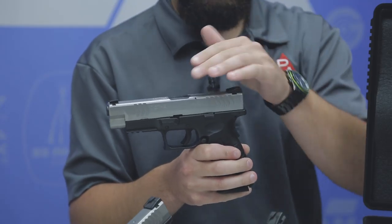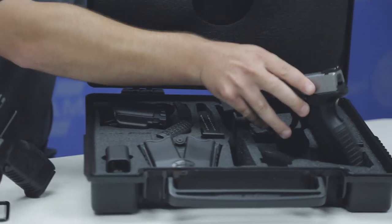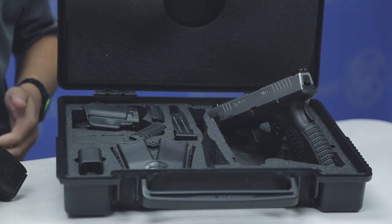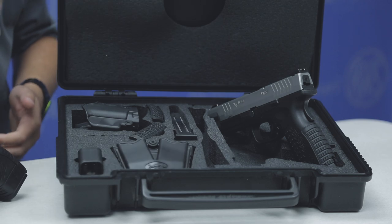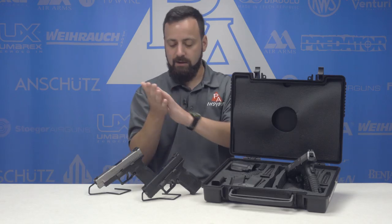Not only was it a match grade barrel with features not present on the XDs, but you also got more stuff with the gun — a holster, mag pouch, a loader assist, a bunch of magazines. And of course the ability to change back straps and sizing, all of which really aided in the ergonomic features that the XDM possessed.